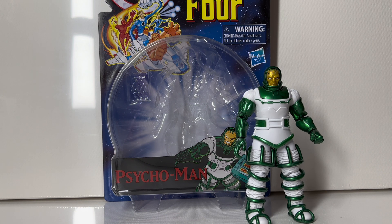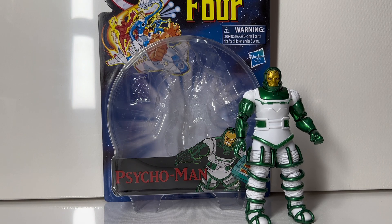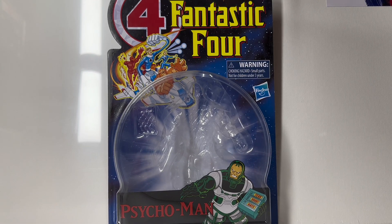Before we get into it, be sure to like and subscribe for more Marvel Legends content. With that being said, let's get straight into the review.